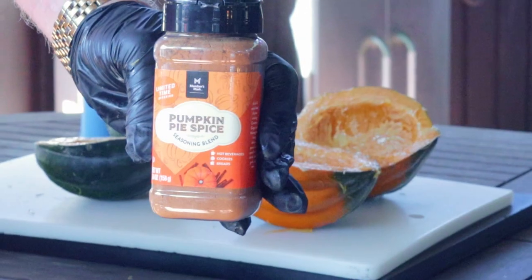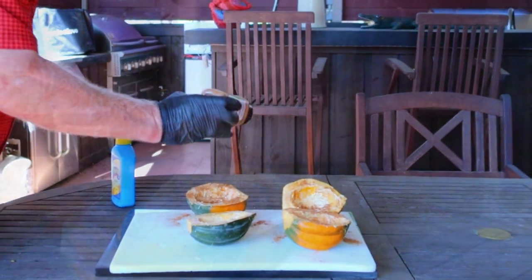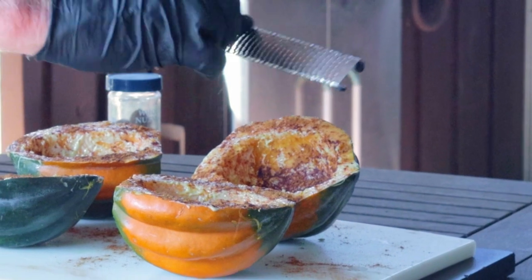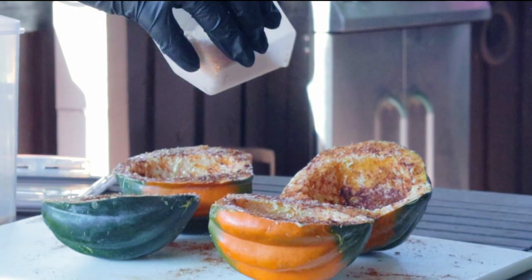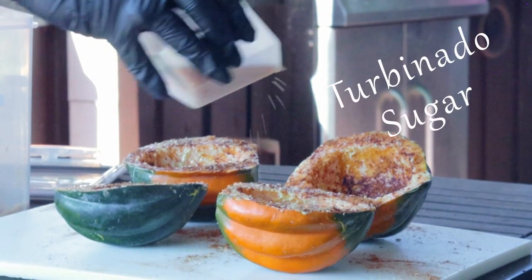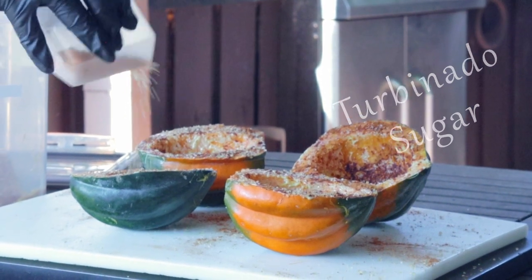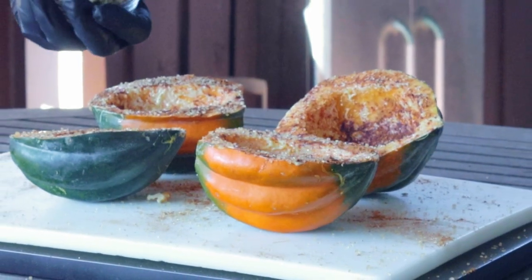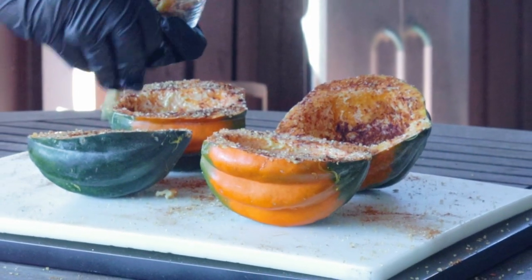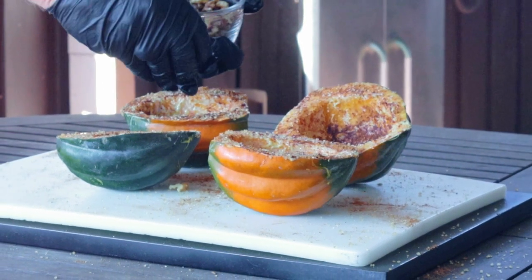Now it's time for the good part. Break out that pumpkin spice and be generous. I like to follow that up with some fresh nutmeg grated using my microplane. Of course, it needs a little sprinkle of salt, and then follow that up with a generous amount of brown sugar. As you can see, I'm actually using turbinado sugar — it's a lot easier to work with and has similar results to brown sugar. For the final ingredient, we're going to add some nuts. I'm using toasted walnuts, but pecans would also be an excellent choice.